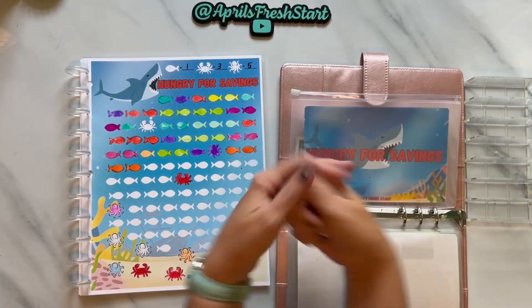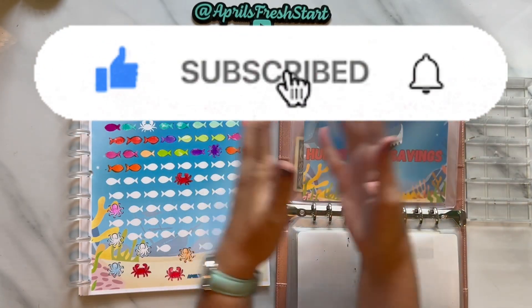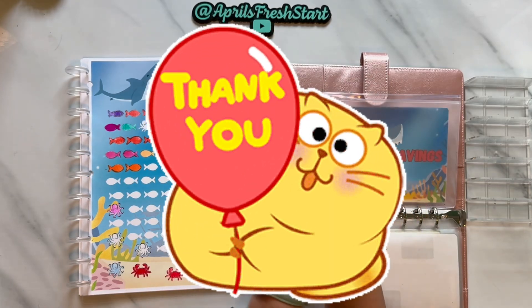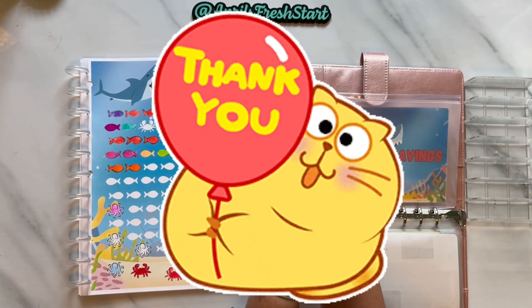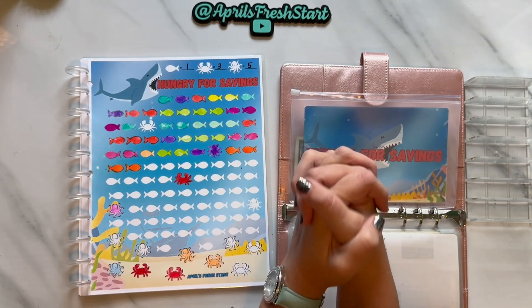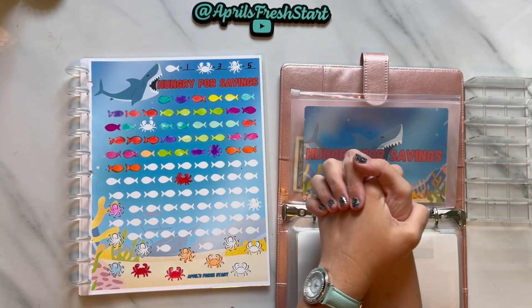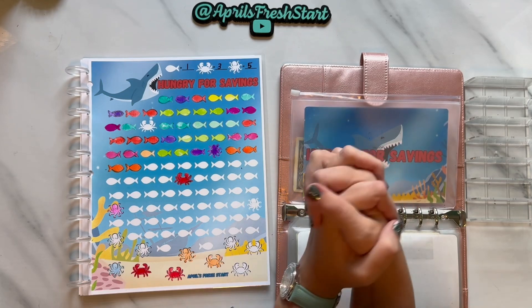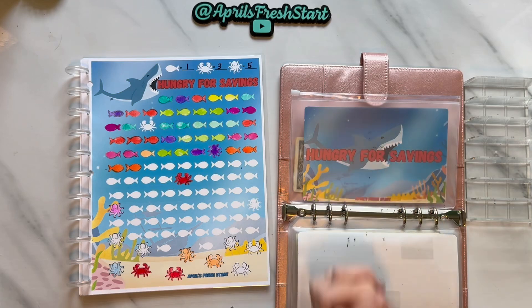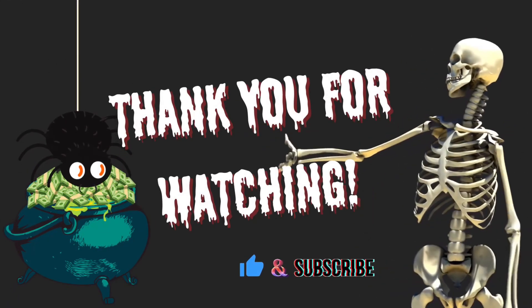That is it for Savings Challenge Saturday. If you like this video, please give it a thumbs up. If you are not a member of the Fresh Start fam, I would be honored if you would hit that subscribe button and the bell for notifications. Thank you so much for coming back and watching — I greatly appreciate each and every one of you. If you made it to the end, please leave a fish emoji in the comments so I know you made it this far. I will see you guys in my Travelin' Tuesday video. Have a good night — bye-bye!